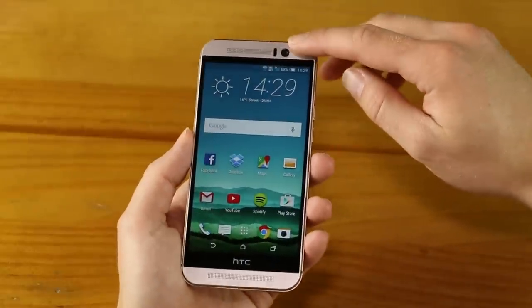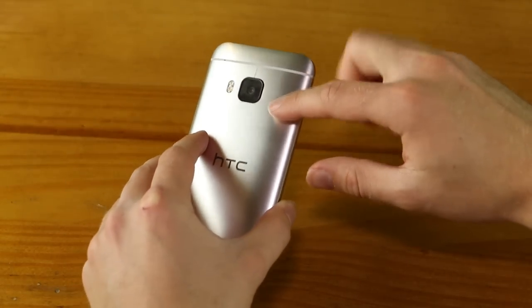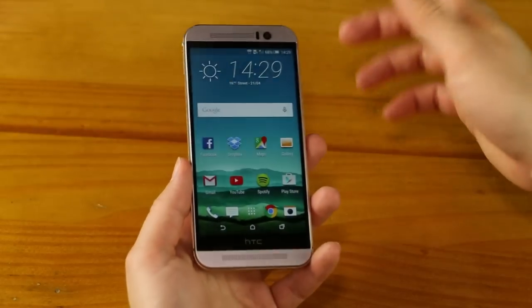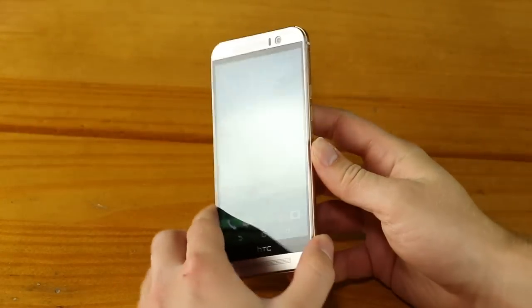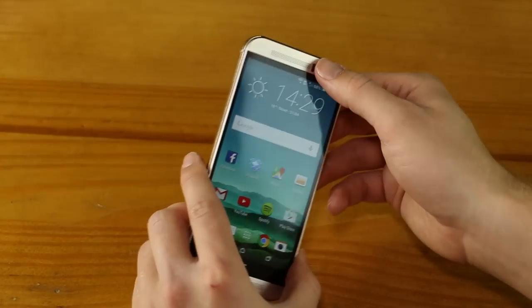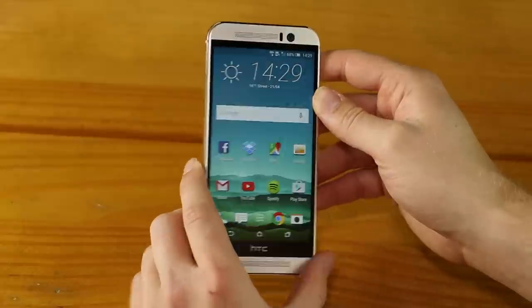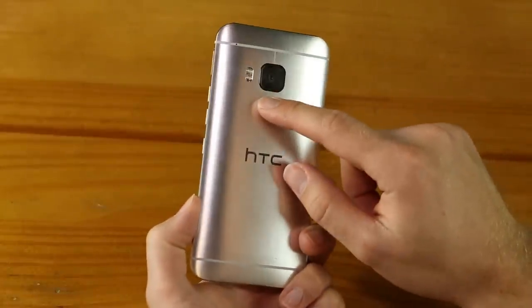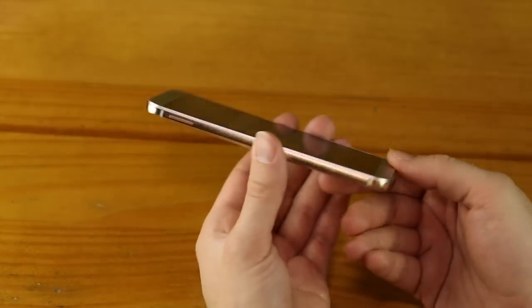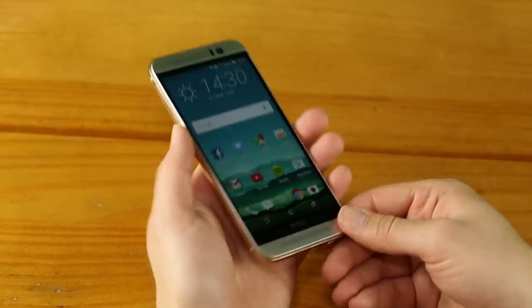On the front, this is now an ultra-pixel camera. On the M7 and M8, HTC used an ultra-pixel camera on the back, which they hyped as better than megapixels — fewer pixels but bigger, hence the name Ultra, supposed to let in more light and offer better photography. What's happened now is they've moved that ultra-pixel camera from the back onto the front, so we get a 4 ultra-pixel front selfie camera — definitely an improvement on the M8. On the back we have the new 20-megapixel camera with a dual LED flash. Aside from that, it's very, very similar to the M8.